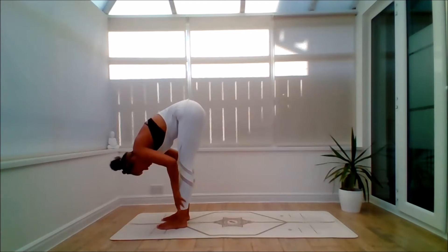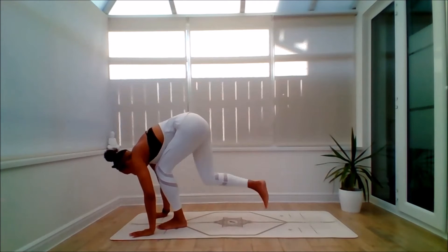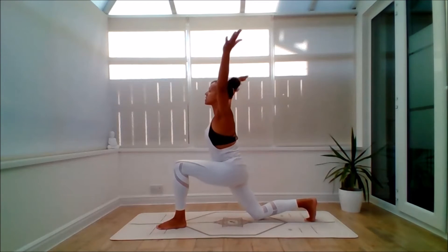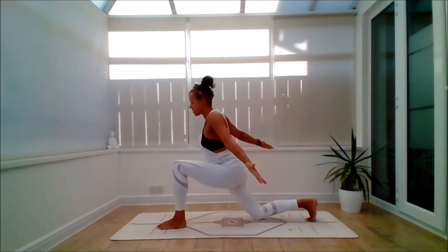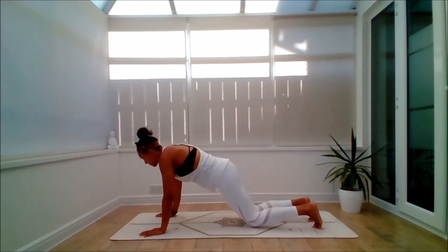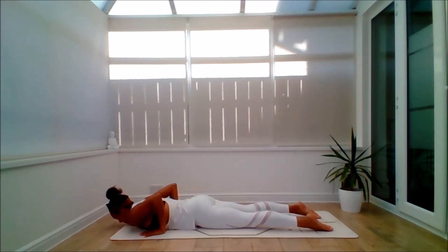Inhale, slide the hands to the shins, lift the heart space. Exhale, bring the hands down, step back with the right leg, bring the right knee down — pad the knee if you need to. Inhale, scoop the arms up. Make sure the left knee is over the left ankle. Exhale, bring the hands down, lift the back knee. You can either have knees down or up. Exhale through Chaturanga Dandasana.